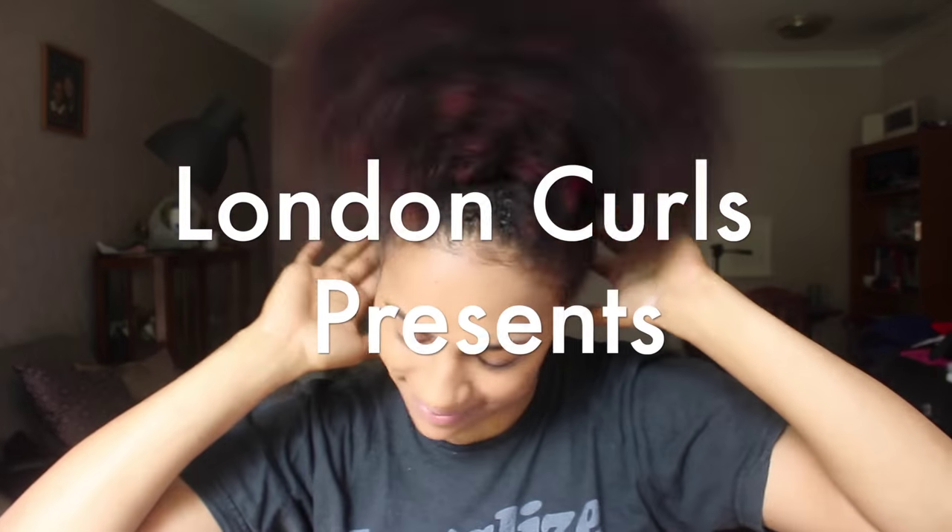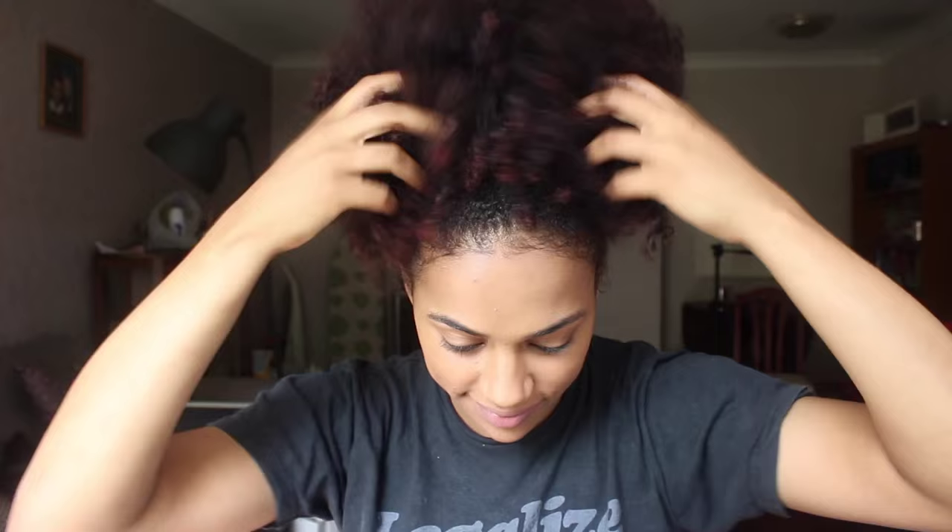Hello beautiful people, it's Davina from the London Curls and today I'm going to show you how I get my hair thick, healthy and of course red using my henna routine. Stay tuned right to the end to get a discount code from where I buy my henna from, hennaboy.co.uk.